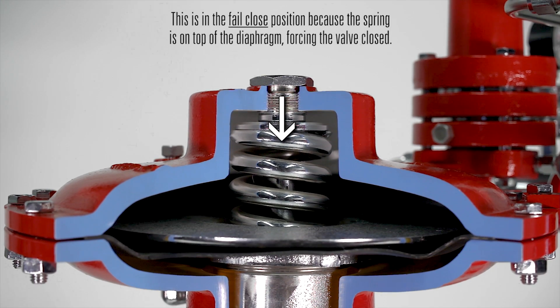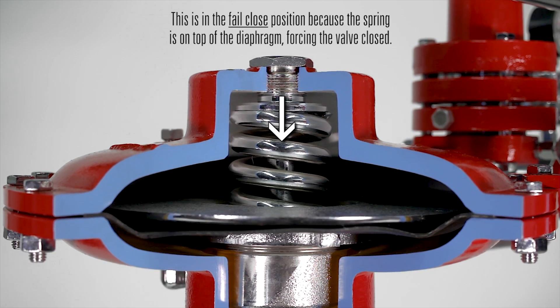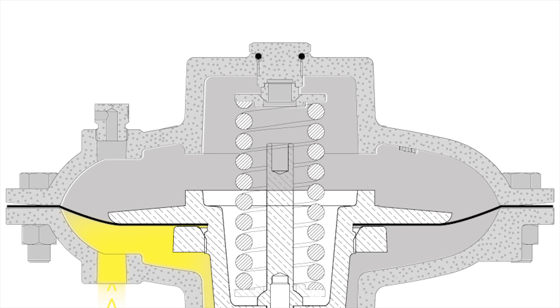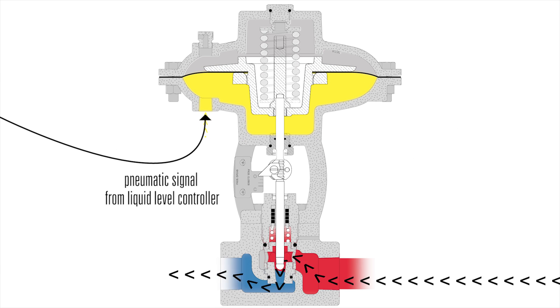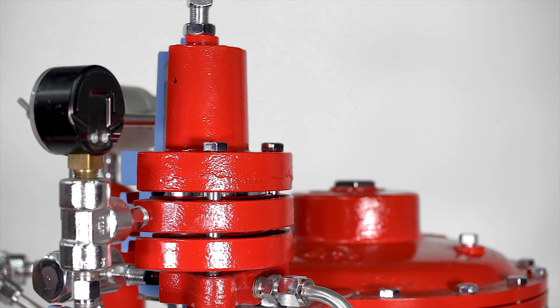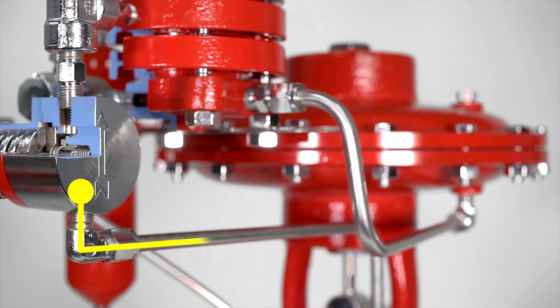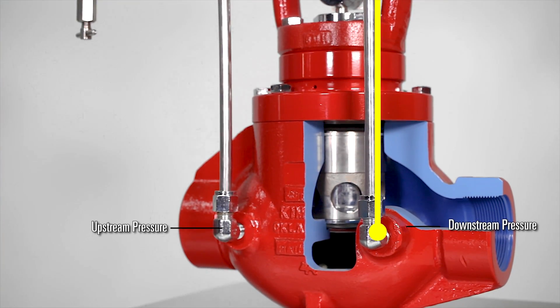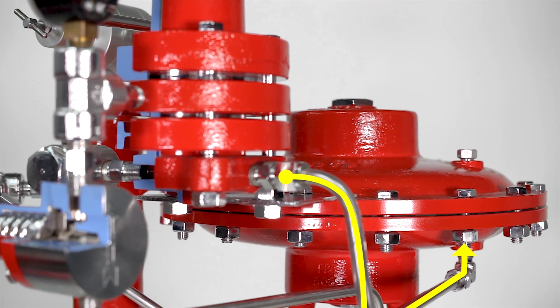This valve will remain in its failed position until it's told to do otherwise by a pilot. In a liquid dump application, it will receive a pneumatic signal from the liquid level controller to open and dump the liquid. In a pressure regulating application, one of our pressure pilots will be monitoring either upstream or downstream pressure and when it needs to make an adjustment, it will send a pneumatic signal to the valve actuator to open or close it.